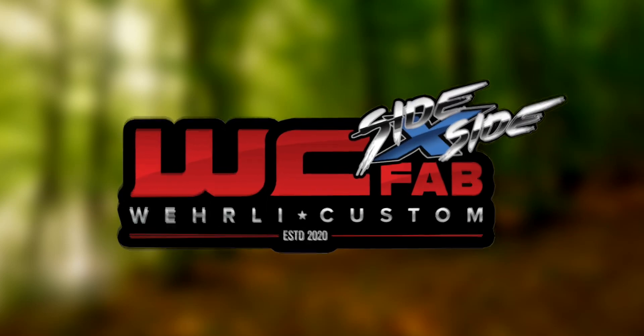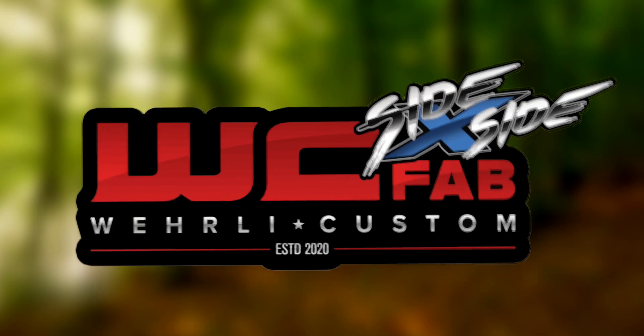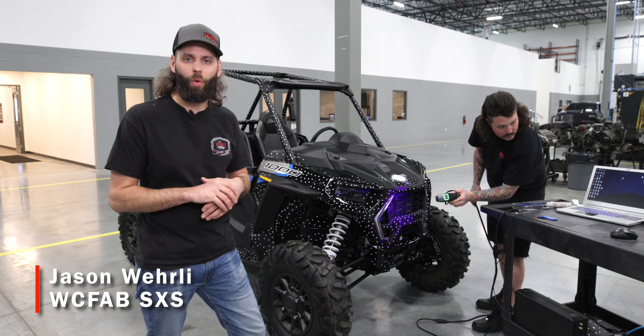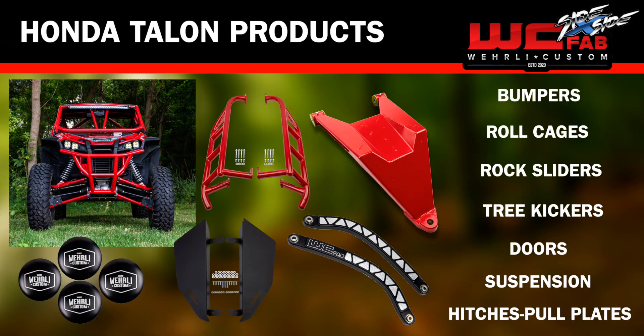Hey everyone, welcome back to the channel. I'm Jason Worley with WC Fab Side-by-Side. Behind us today we've got our new RZR 1000 XP. We've had the Honda Talon for a couple years now and we decided to move on to our next model and start some design work with the Polaris Razors.